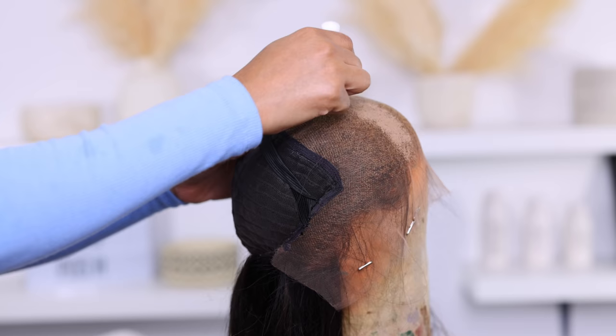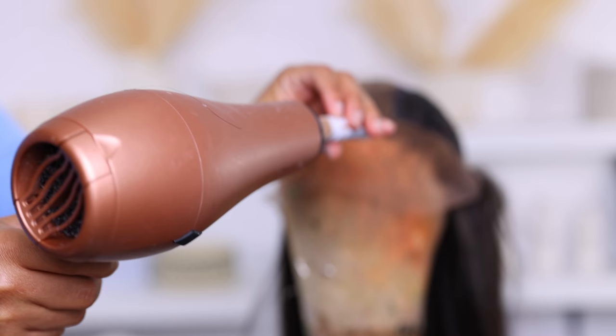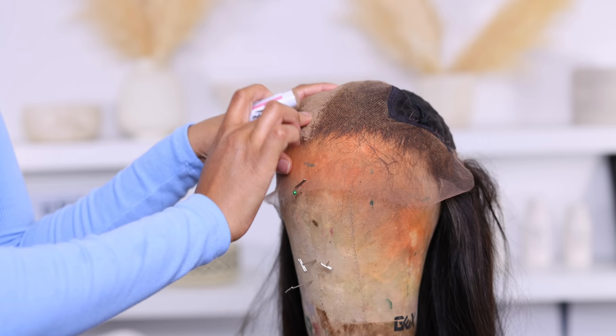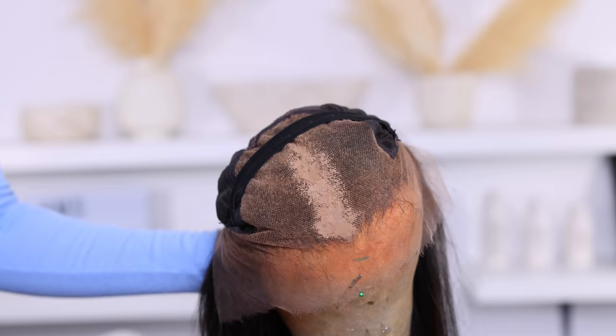I'm rocking a middle part today, so I don't see the need to apply it all over the lace front — just in the area I need it the most. You don't want to overdo it; a little goes a long way. Start maybe an inch or two away from the hairline. I'm just gonna remove the wig from the mannequin head to see how it's looking. I need to fill it in just a little bit more, so I'm going back in with the blow dryer and packing in a bit more to really fill in the grid.